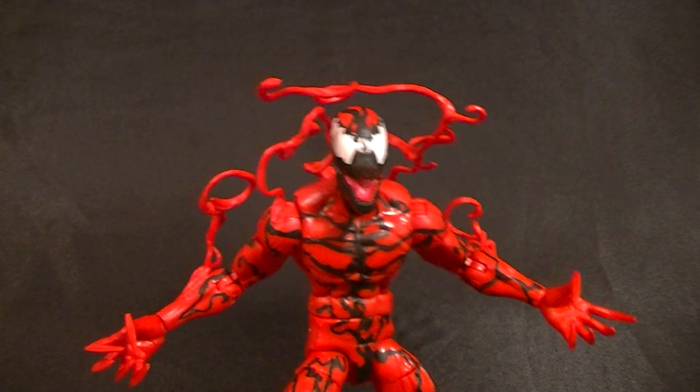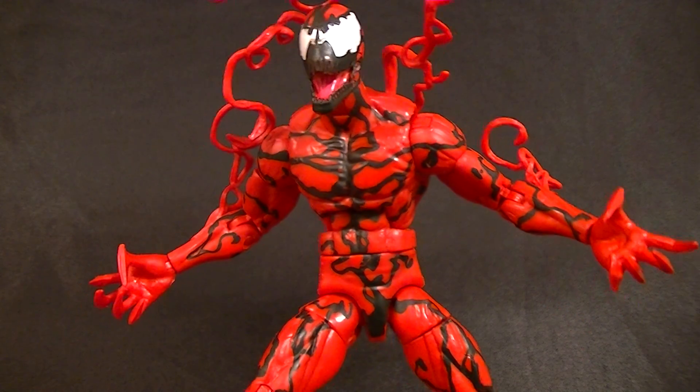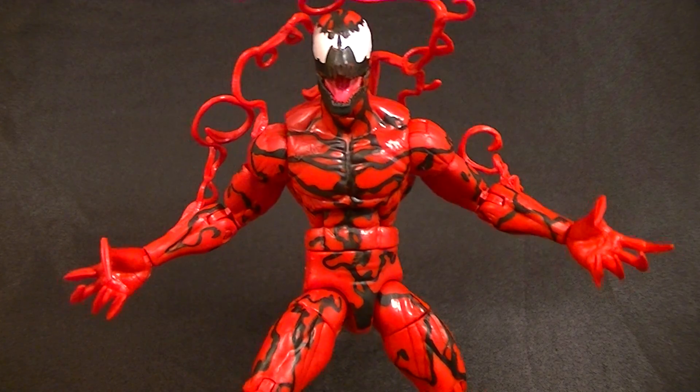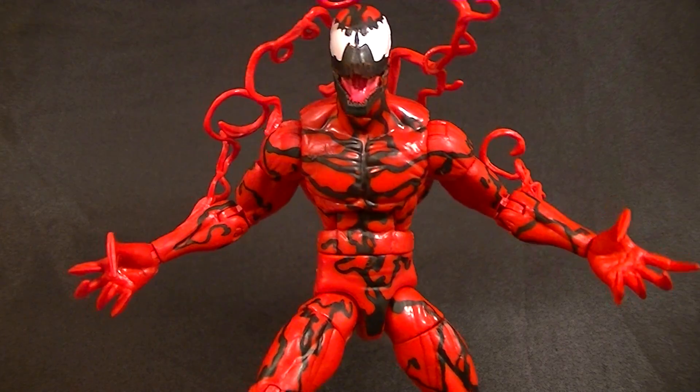Hey guys, this is Anthony from Anthony's Customs. For this review we are looking at the new Spider-Man Legends Carnage figure. Carnage is easily my favorite character that has black wrinkly lines all over him — by far the best.